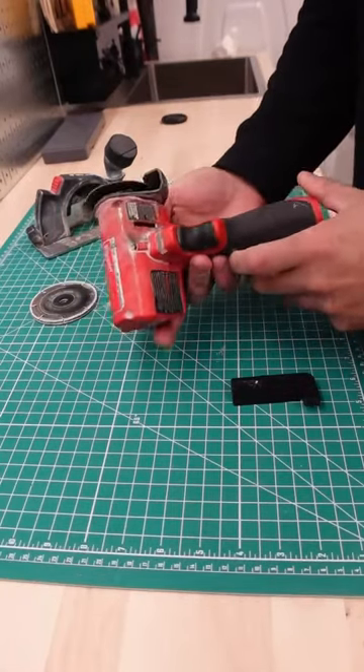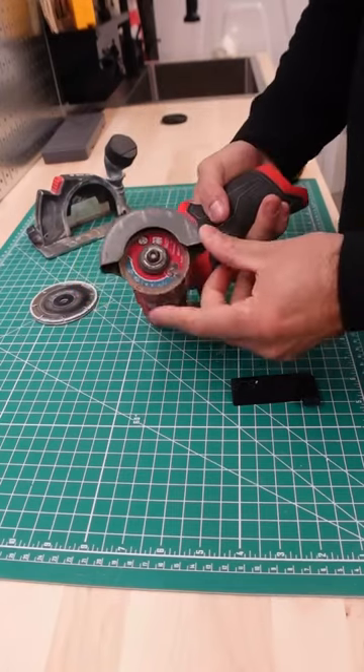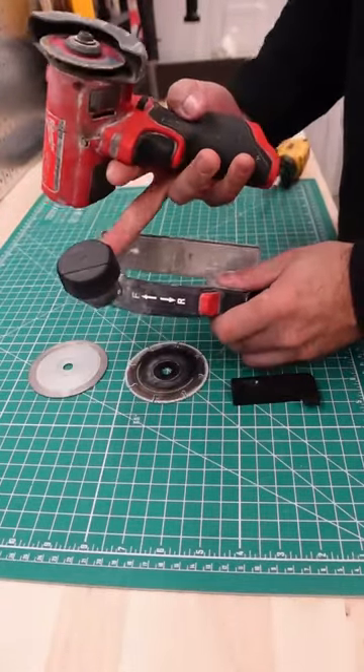This has very easily become one of the most important tools on the job site for me, because you're able to cut metal — like the blade that's on there — sheetrock, and also stone. And it even comes with a guide and a dust collector.